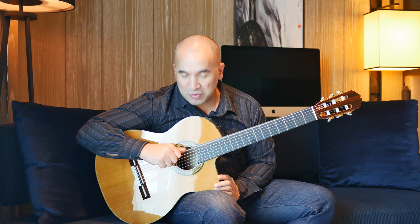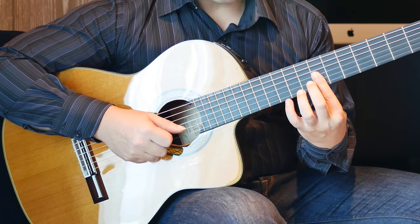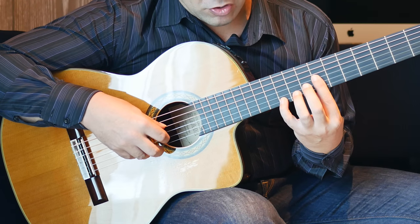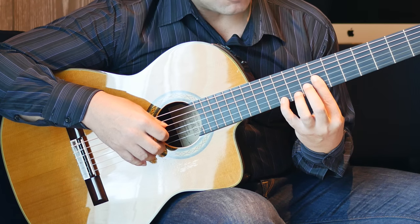Before we start, make sure you tune your E string down to D. It starts with a half bar at the 7th fret and 4th finger on the 10th fret of the 1st string. We're going to pick 1st string, 3rd string, 2nd string.